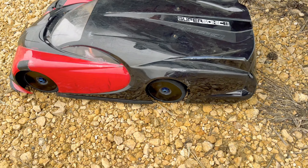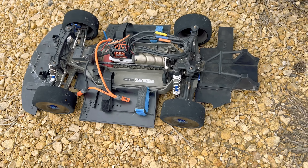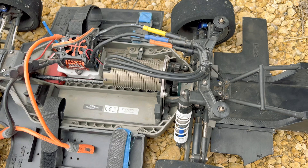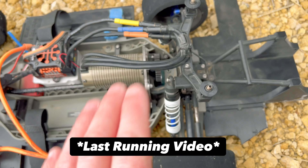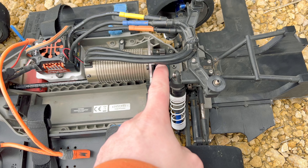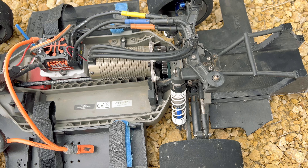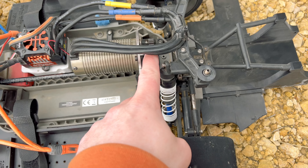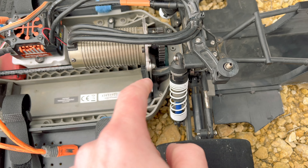If you missed out on the last video, we made a couple changes. Most notably we swapped over from 32 pitch gears over to mod 1. Last video we were pretty much topped out on speed. I was running a 34 tooth pinion with a 52 spur gear for the 32 pitch. I swapped over to a huge 35 tooth pinion and 40 tooth mod 1 spur gear.